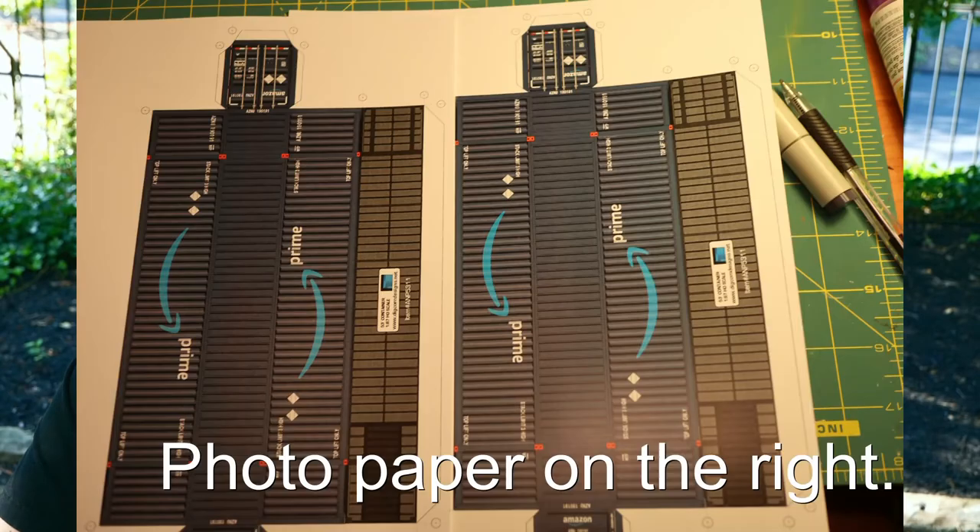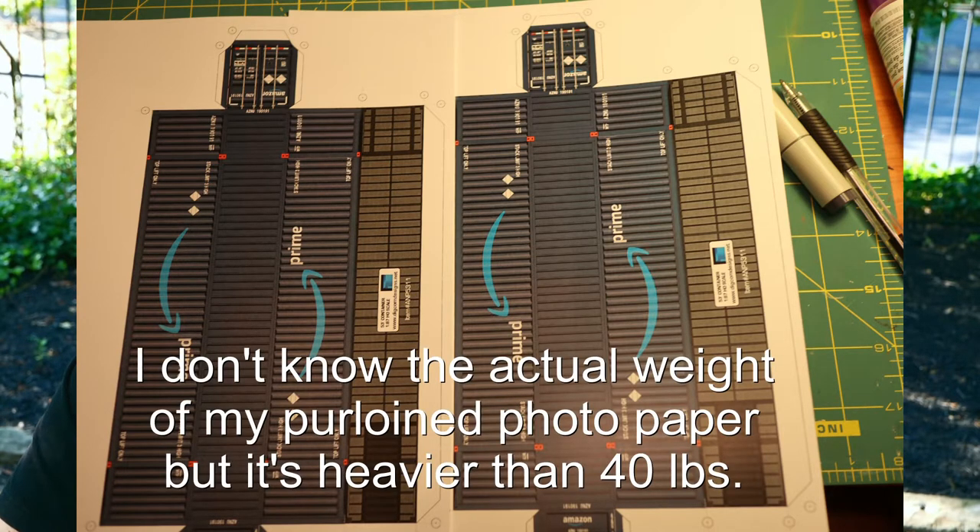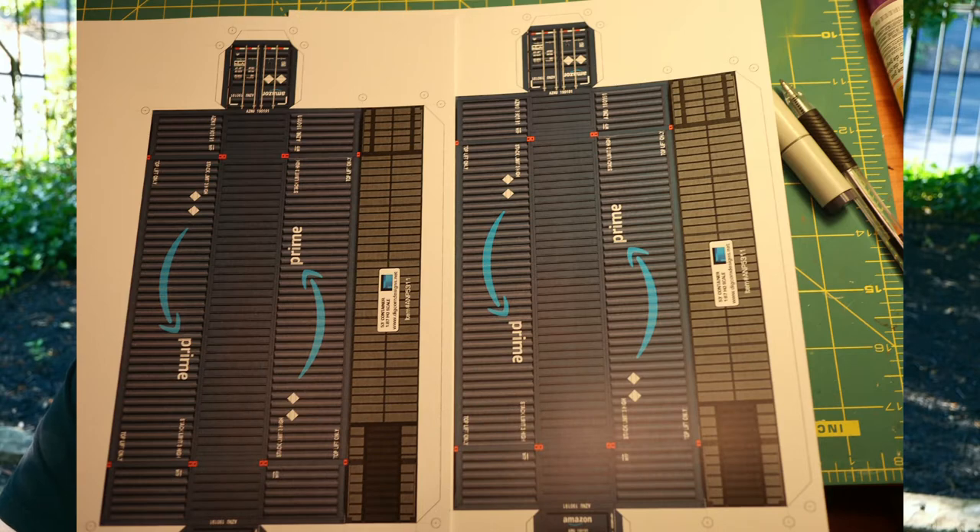One of the recommendations often made is to use matte photo paper — 48 pound in particular — if you're using an inkjet printer, and that really does look really good. Here's a shot on the b-roll of the same model printed on the presentation paper that I use and 48 pound matte photo paper. The colors are definitely brighter and the details are a little bit crisper, though it may not even be noticeable on camera.